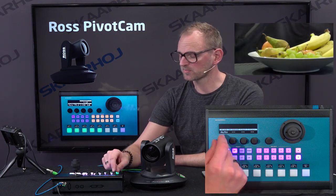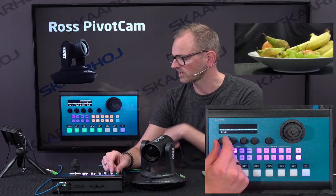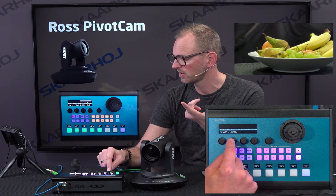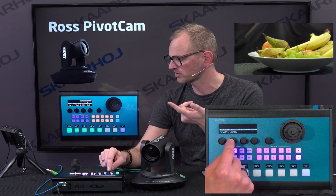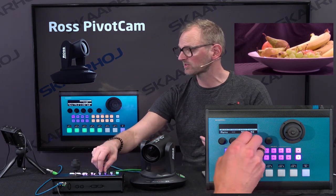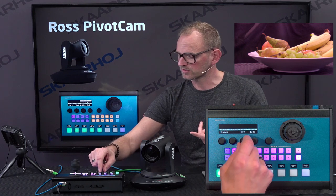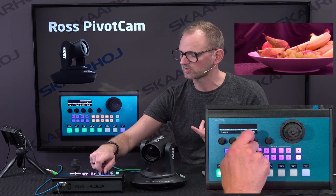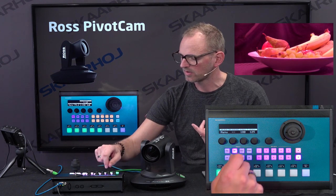If we go to white balance mode, we have a white balance menu. It's currently on auto, but I can select indoor or outdoor for white balance. There's one-push white balance — I can press and hold to trigger that. And of course we can do manual. In manual mode, we have access directly to the red gain and the blue gain values. So if I change those, you can see I can really mess up the image beyond recognition — that's probably mostly for demonstration.